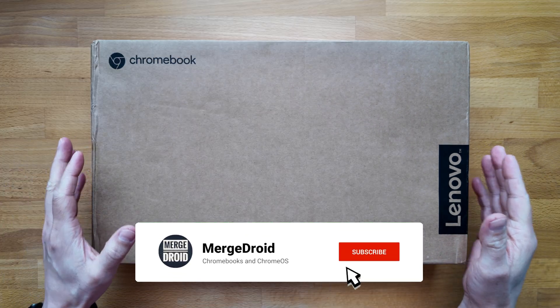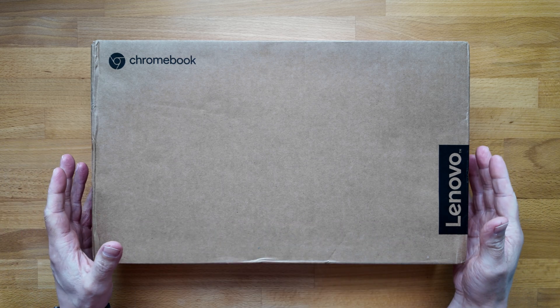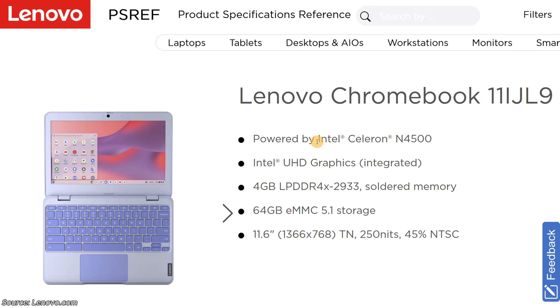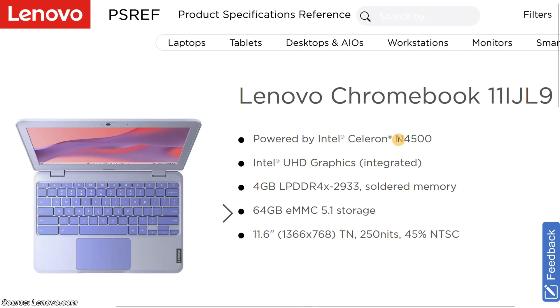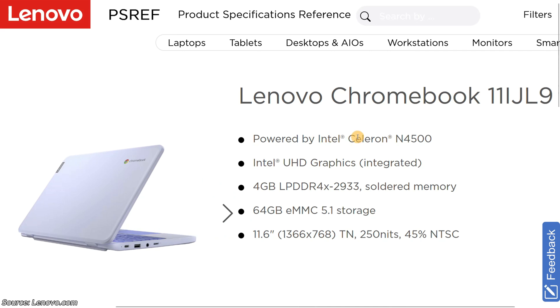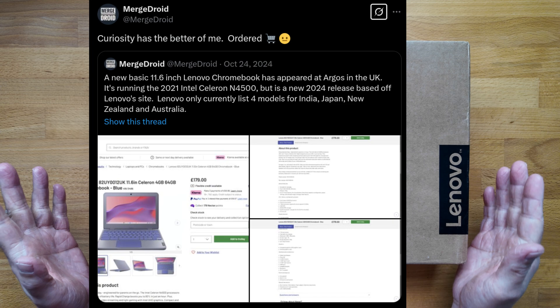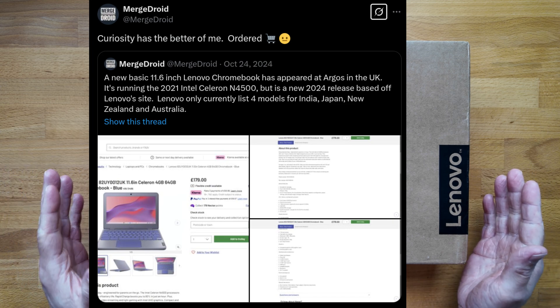So in this box is what I'm going to call the Lenovo Chromebook 11, a basic entry-level clamshell Chromebook released in 2024 but with an Intel Celeron N4500 processor from 2021. It's got me wondering: why does this exist? I paid just over 80 pounds — that's about 103 US dollars — for this on eBay UK.